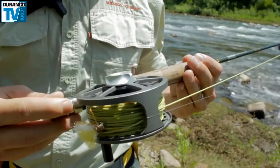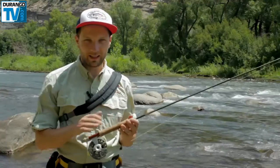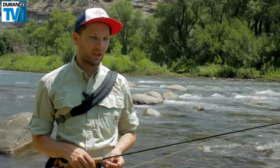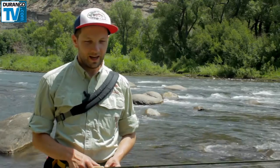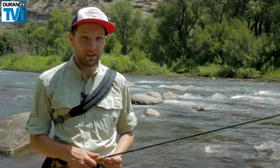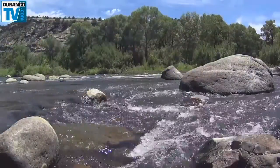I would be fishing a 9-foot 5-weight or 6-weight rod with a good drag system on your reel. You never know what's going to happen — fish can get into this rapid-type stuff and bulldog and take you down, and you'll need a good drag system. Waders, if you want; today I'm wearing sandals because it's a beautiful day and it feels really nice to get into the water.